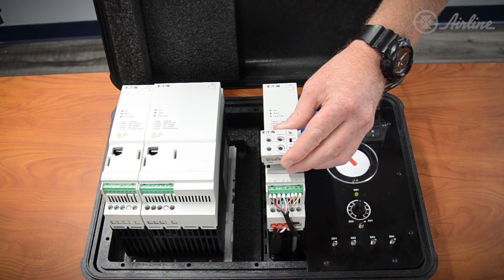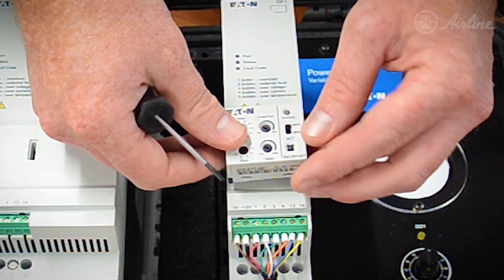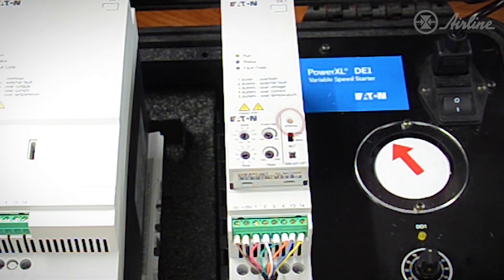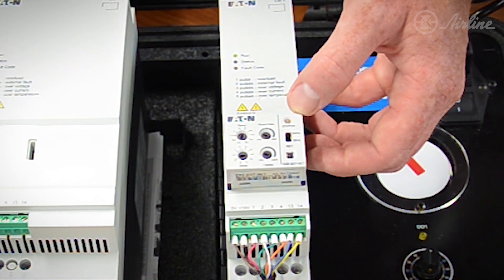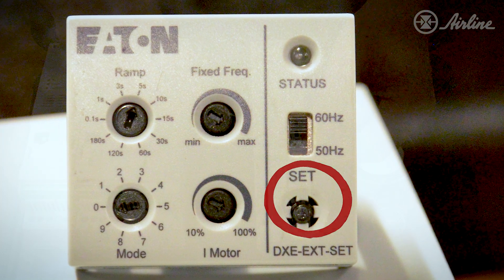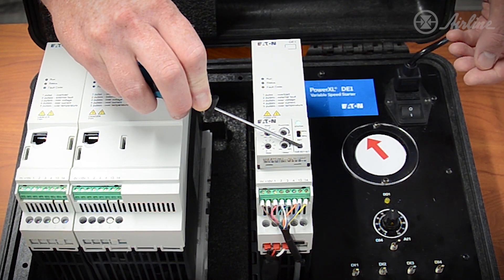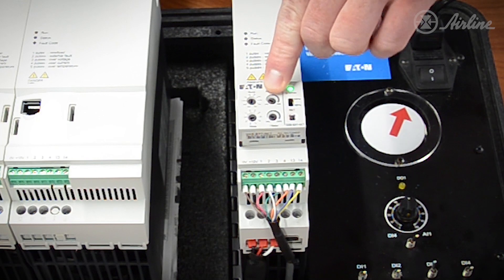Now that you have all the basic parameters set on the module, you will simply plug the device into the DE-1. The status light at the top right of the module will blink yellow, indicating that the new configuration needs to be uploaded. Simply press and hold the set button in the bottom right of the plug-in module, and the drive will upload the new commands and hold a solid green light once successfully uploaded. There's a solid green light — now we're uploaded to the drive.